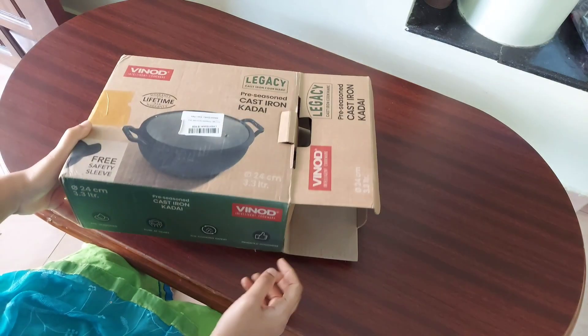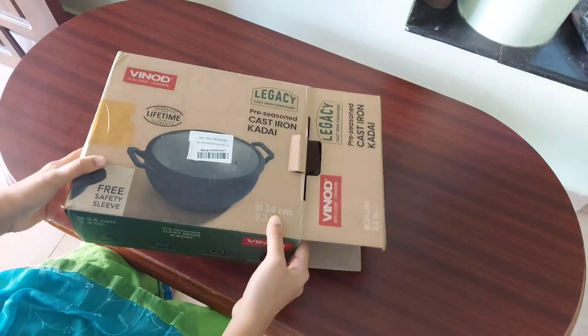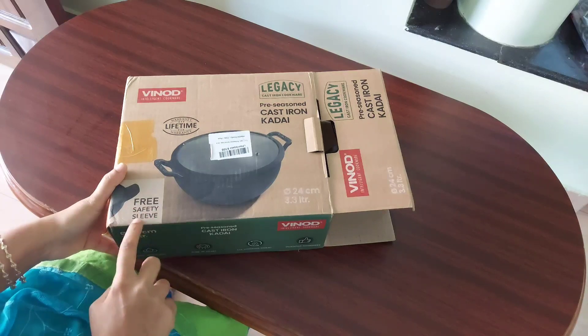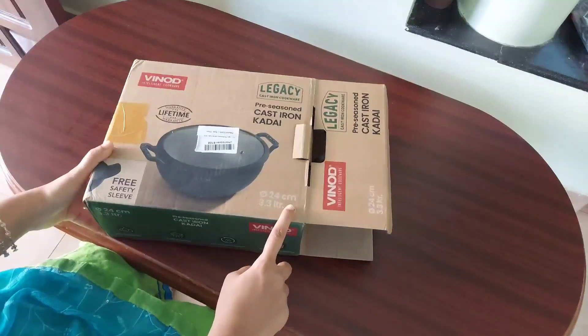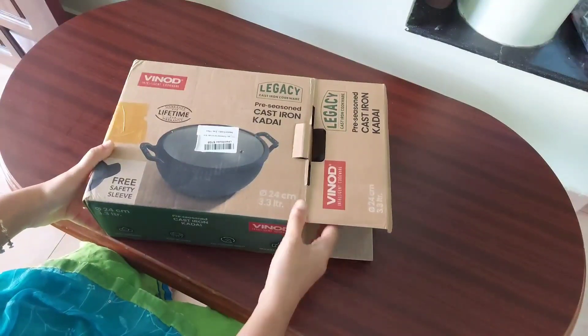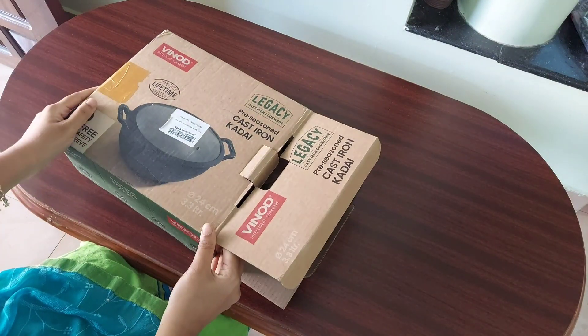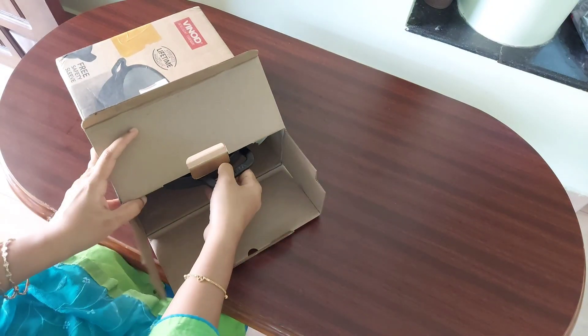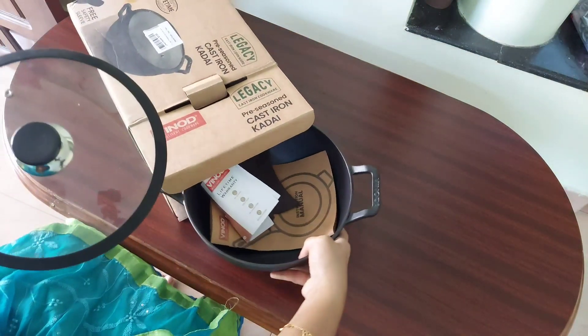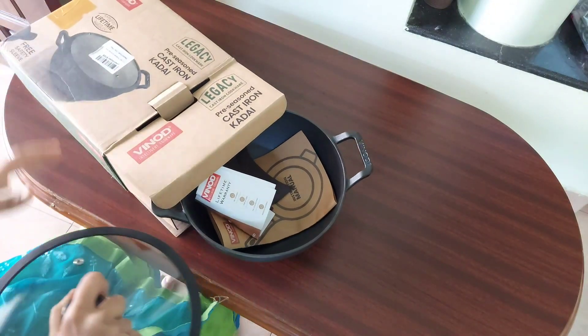I bought it from Amazon for about ₹2682, though the MRP written on the box is ₹3680. The product comes with a lifetime warranty card and an instruction manual describing the do's, don'ts, and frequently asked questions. Let's unbox the kadai.